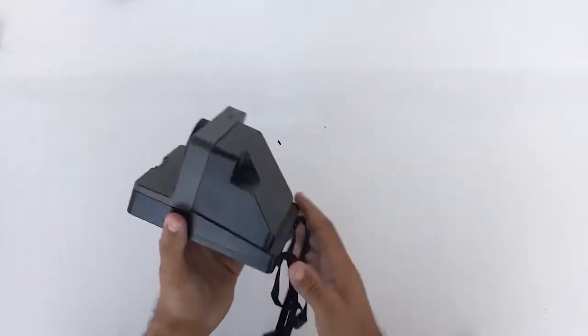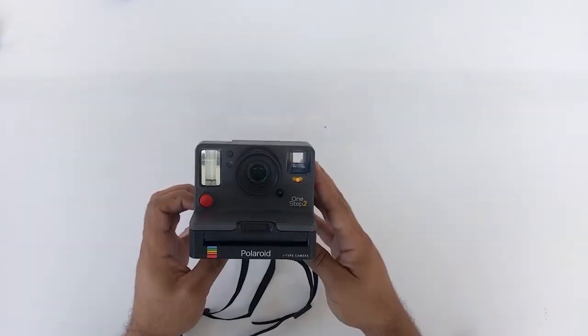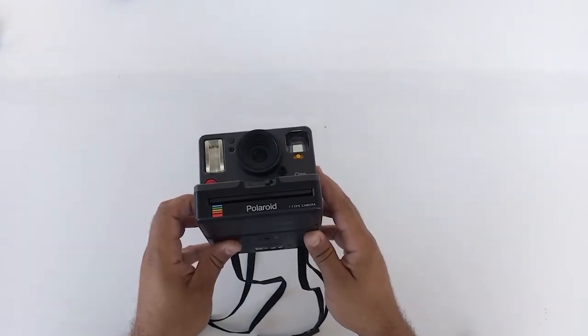This is the brand new Polaroid One Step 2 and it looks amazing. I got this one about two months ago and I wanted to see how it compared to my other Polaroid cameras.